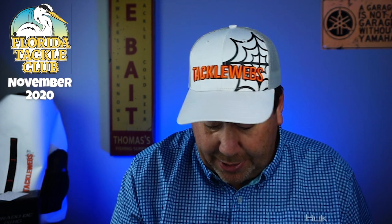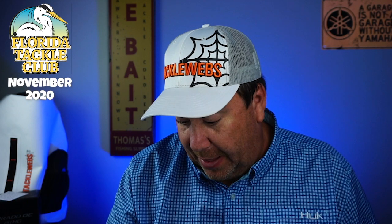No offense to other people that do monthly fishing tackle boxes, but they just throw everything in there and kind of hope for the best. They buy bulk stuff and get a good price on it. This is not what Florida Tackle Club does. What they're doing is buying things at a different price point — not stuff that's going out of style or going into the dollar bin. They're buying the good stuff, just like the last lure, which I've never seen.